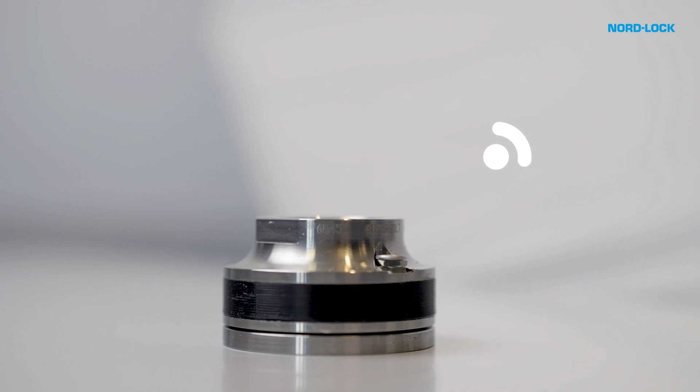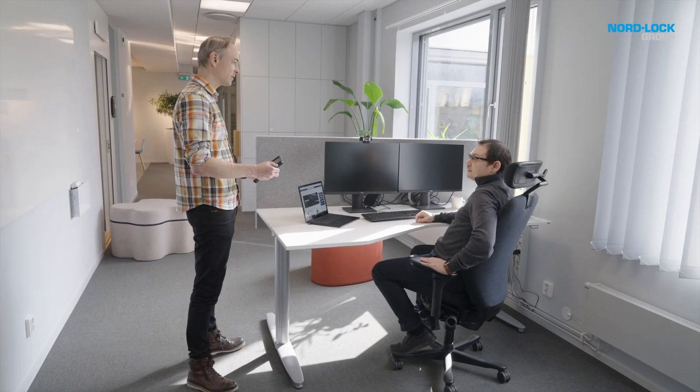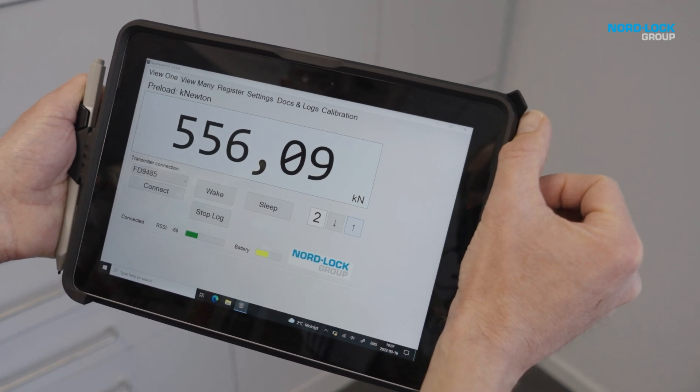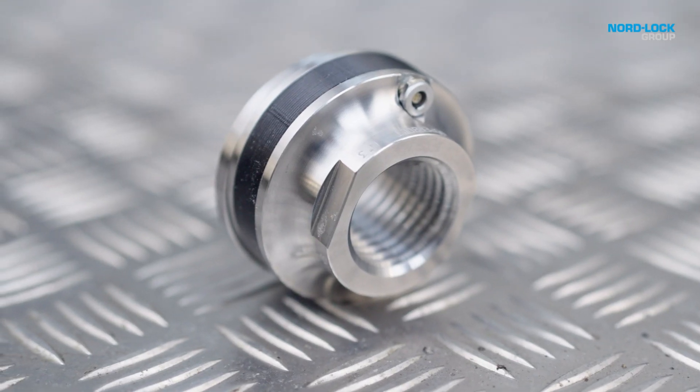So, if you're ready to take advantage of the latest smart solution from NordLock Group, call on the innovative Load Sensing FlexNut and enjoy the ultimate flexibility in preload monitoring.